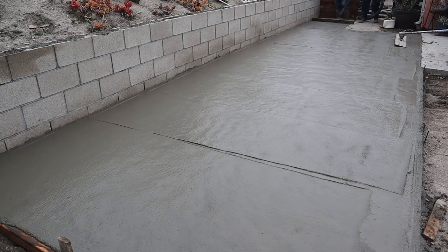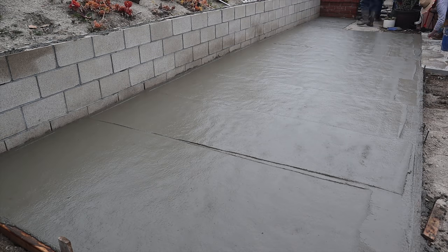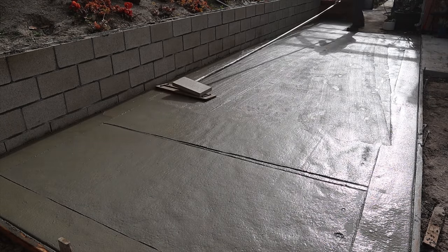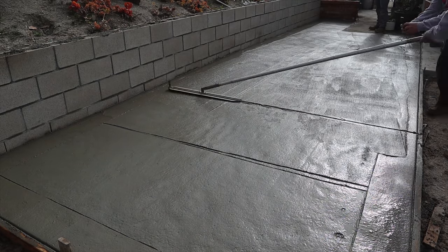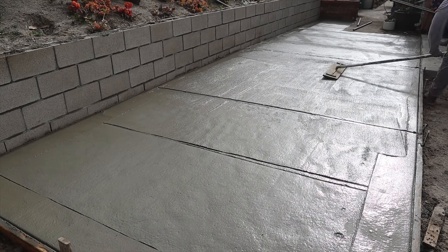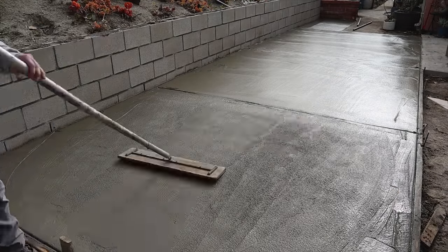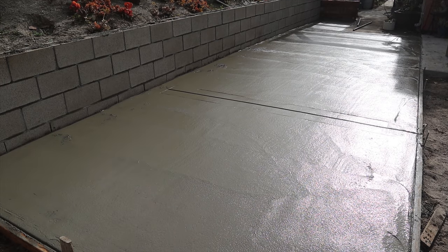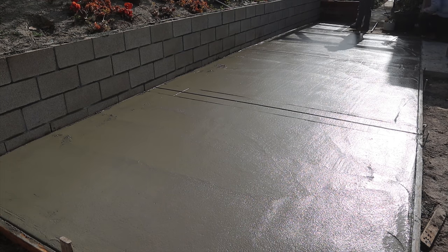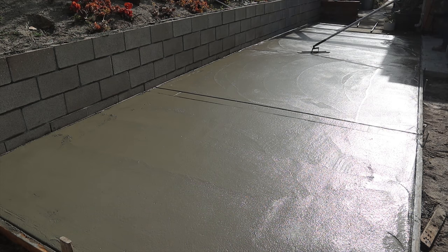That's a 4-foot-wide magnesium bull float with a rocker arm on it. We're running a 14-inch wide walking edger with a half-inch radius all the way around the foam and along the 2x4. Putting a couple joints in here — we used a 3-foot cutter blade to cut the initial joints, and then we followed it up with a walking joiner that's ¾-inch deep, half-inch radius. That first cutter was 2½ inches deep, 3 feet long.